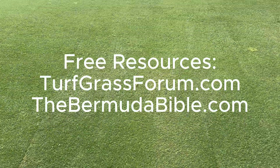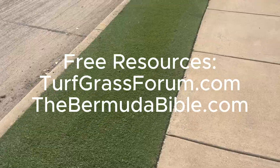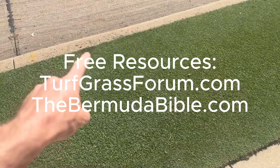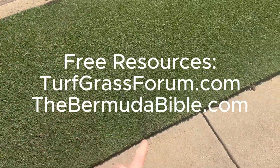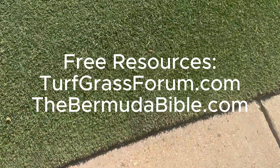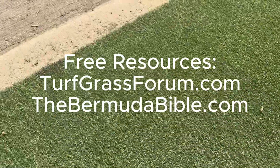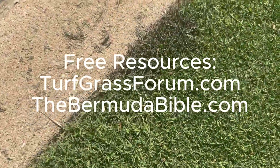If you're into dialing in your lawn care beyond just throwing down a bag, definitely check out turfgrassform.com — that's where a lot of this testing and discussion happens in real time: spraying strategies, soil challenges, product feedback, everything. And if you're growing Bermuda grass, come on over to my blog, bermudabible.com. It's a go-to guide I put together with everything I've learned on growing dark, dense turf in tough conditions like we get here in Texas. Both of these are free resources I've built for you guys who want better results without the fluff.